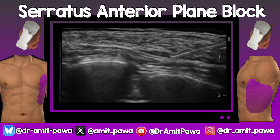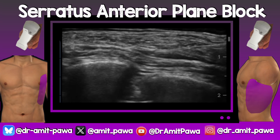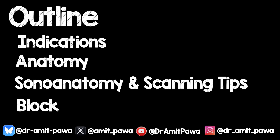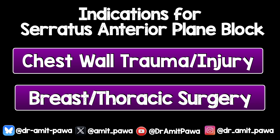In this video, we will cover the ultrasound-guided approach to the serratus anterior plane block. I'm going to cover the indications, the anatomy, the sonoanatomy and tips, and then show you some blocks. The indications for the serratus anterior plane block are chest wall trauma or injury, and elective breast or thoracic surgery.